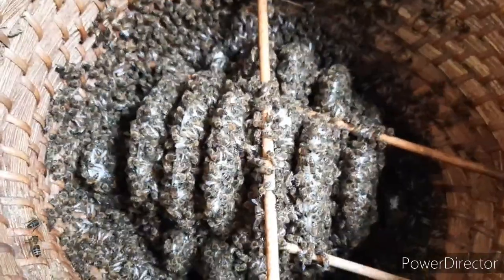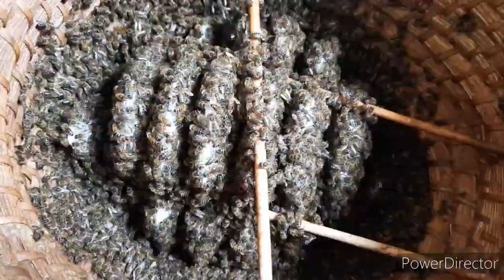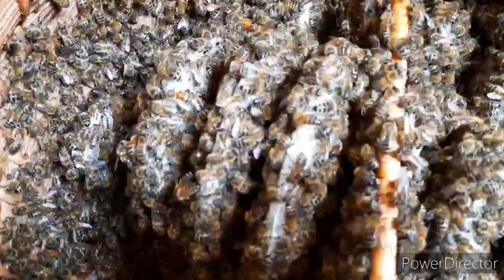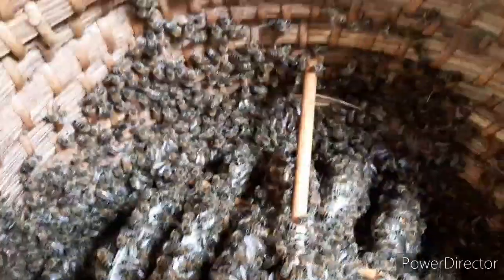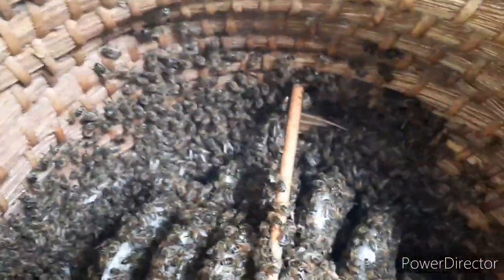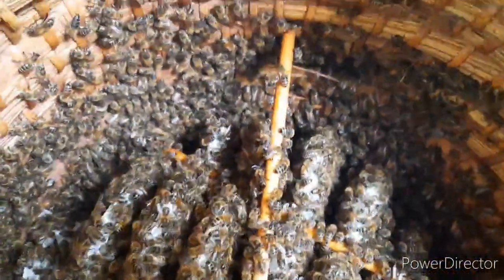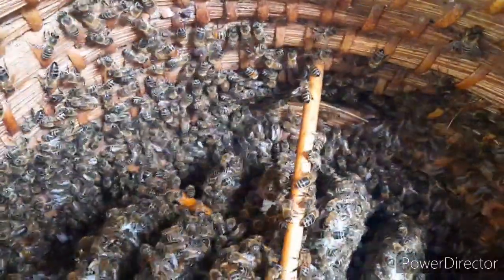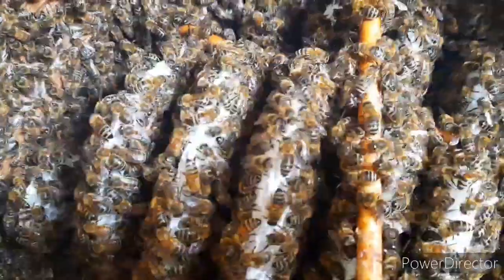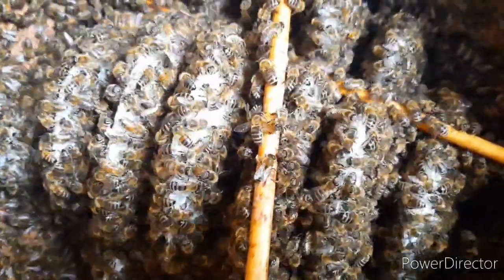Look at that — just a week in and already got one, two, three, four, five, six, seven frames of wax comb built. Just a little bit of smoke. Look at that — nice fresh, pure white wax combs.